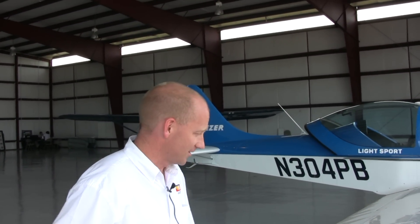All right, I think we're ready to go. Let's get in the plane and go flying.